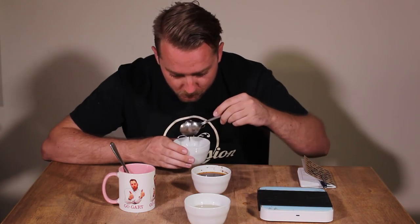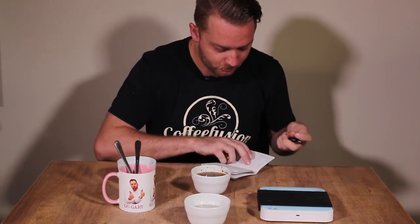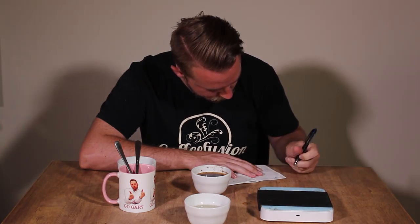Repeat this process, tasting as often as you can over the next 3 to 5 minutes. You will notice the coffee starts to cool down, but that's fine because you start to notice more intricate flavours as it cools. All the while, make sure you're writing down anything that you taste or anything the coffee reminds you of. It is really important that you write it down because it helps you to develop vocabulary and describe the coffee when it comes time to telling your customers, friends, or family.